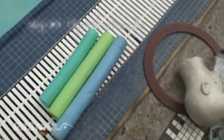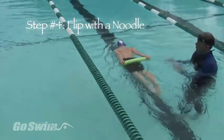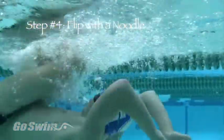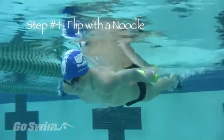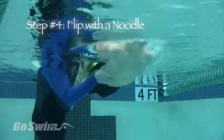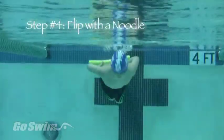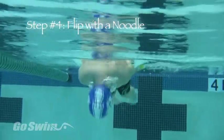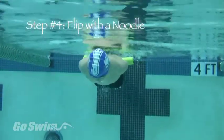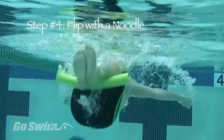For step four, you need a noodle cut in half. Float face down holding the noodle at your hips with palms facing down. Push off into a straight-over flip. As you begin the flip, keep your arms straight and look for your knees. Slide the noodle down the back of your legs to your knees. When the noodle is past your knees, let go of the noodle and continue to flip straight over. Push off, keep the arms straight, look for the knees, let go of the noodle and continue straight over.